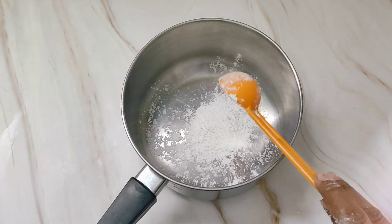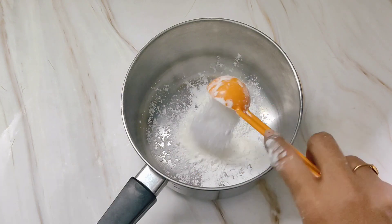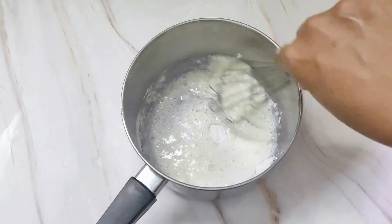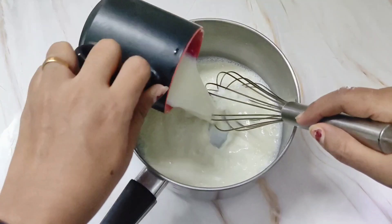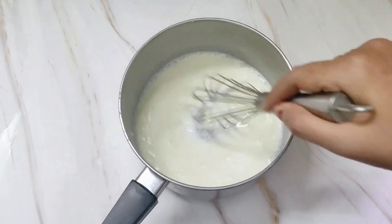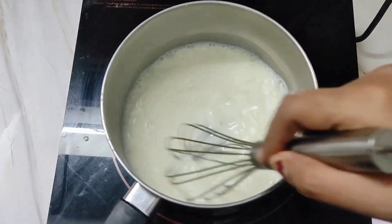Now we will make the filling. For this take 2 tablespoons of corn flour and 2 tablespoons of sugar. To this add 1 cup of milk — a little at first. Mix well, then add the rest of the milk. If you add all the milk in one go there are chances of getting lumps. Once the mixture is ready, keep it on low flame whisking continuously.